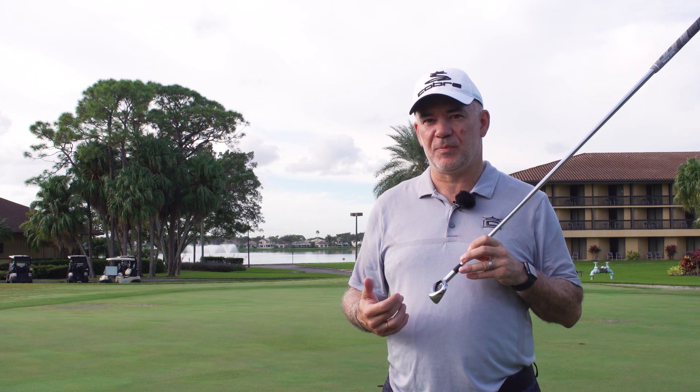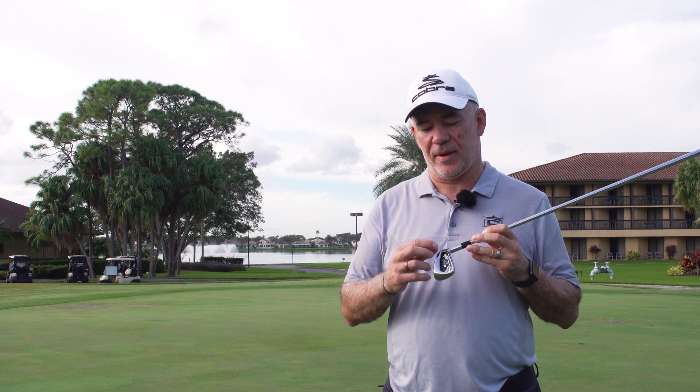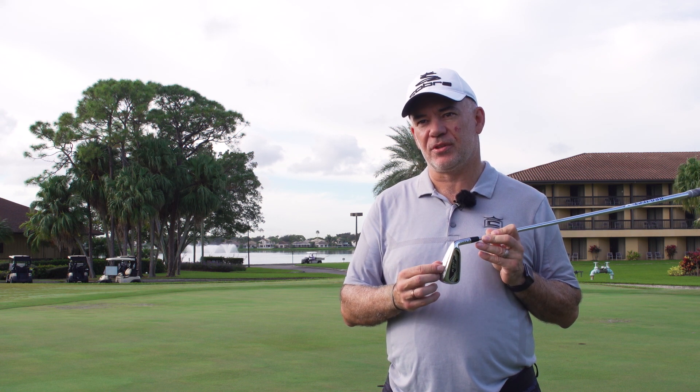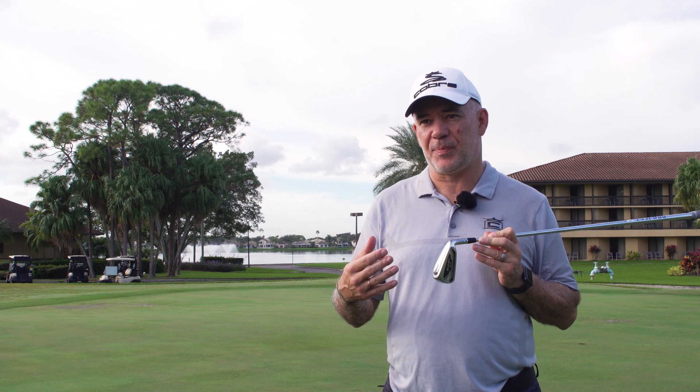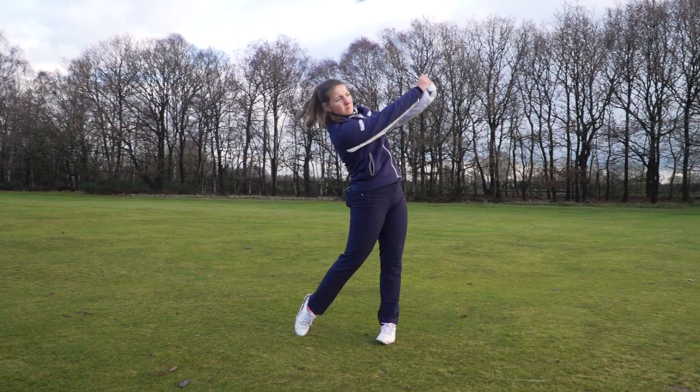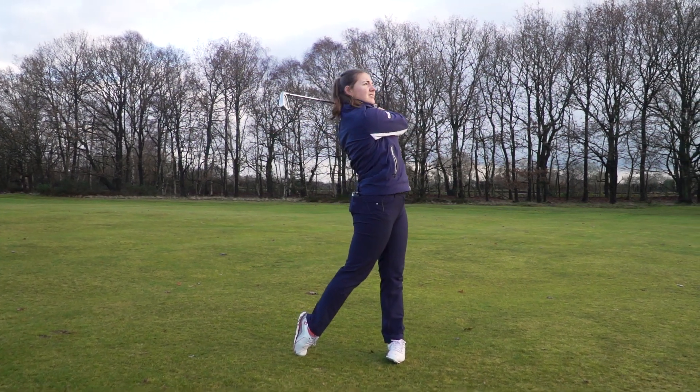We've got the new King SZ iron from Cobra. This is a follow-on to the King F9 Speedback. It's got a lot of our speedback shaping — you can see that here with a wider blade but also a pretty thin sole, so the sole is going to be your ground contact spot. It's got a typical size sole that we'd see in a game improvement iron, but the blade is much wider so we can get that CG lower, further back and wider.